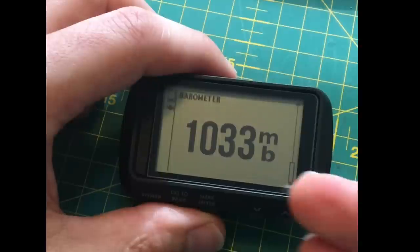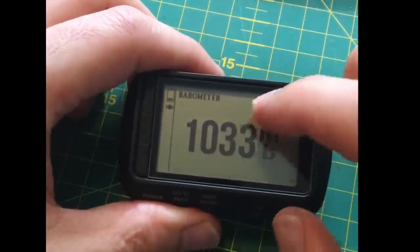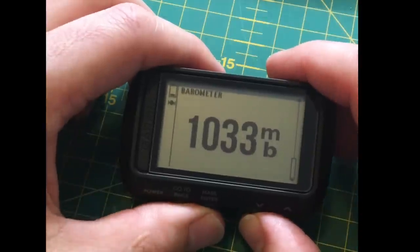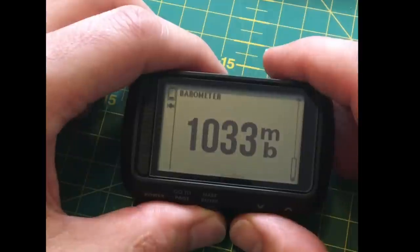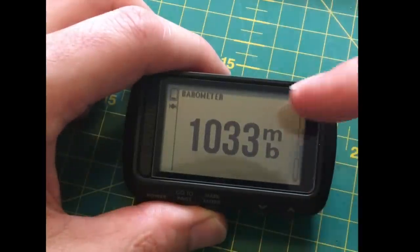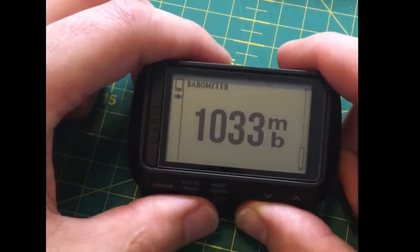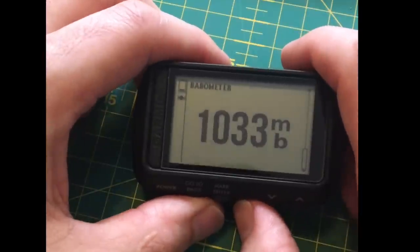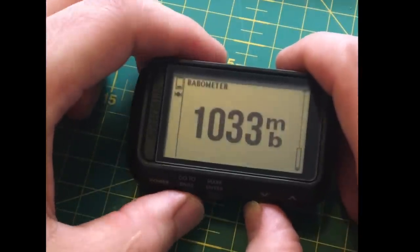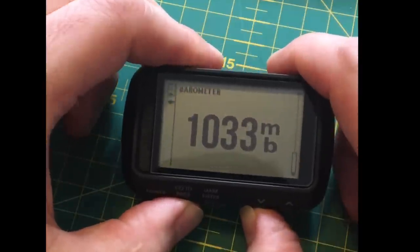It's a shame it hasn't got a tracking-over-time feature with a graph, because then you could see trends in atmospheric pressure — how fast the pressure drops or rises could lead you to conclude whether a storm is coming. I wish it had a graph and a barometric alarm — preset it to, say, a 10 millibar drop and you'd know it's going to rain.